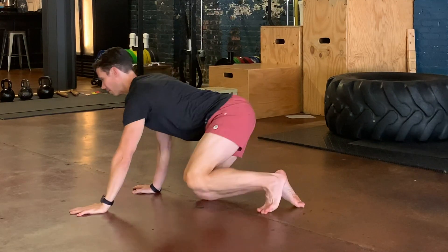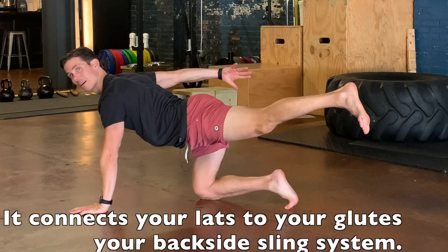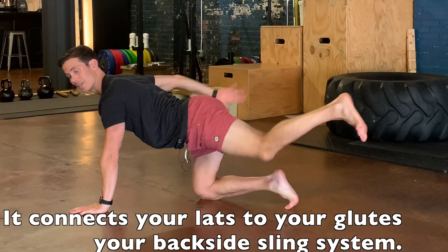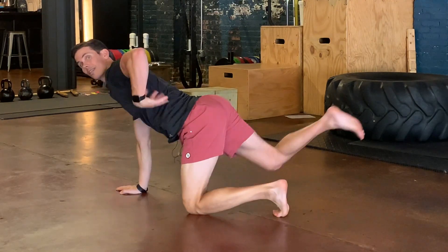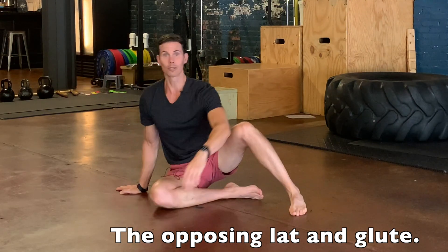The speed skater is awesome for doing wonderful things in your brain — connecting those two hemispheres, making you smarter, your nervous system more efficient, and helping your nervous system feel safe. But it also works your backside. When you do the speed skater, this lat right here and this glute right here talk together and work together as they should. And then on the other side, this lat and that glute are connected and doing their thing together too. You're working that back sling and it really feels good.